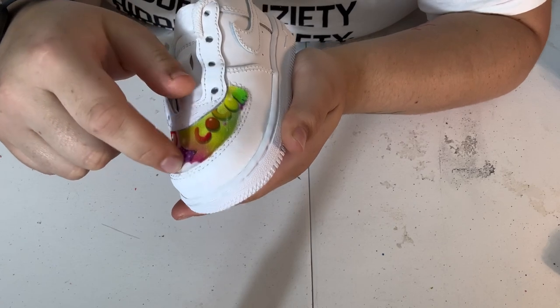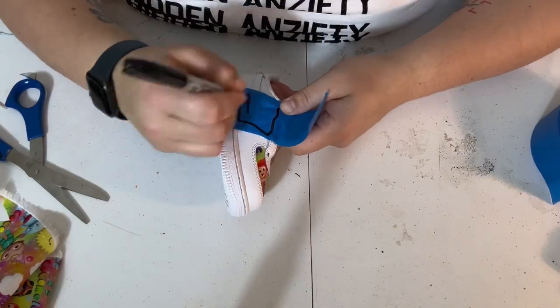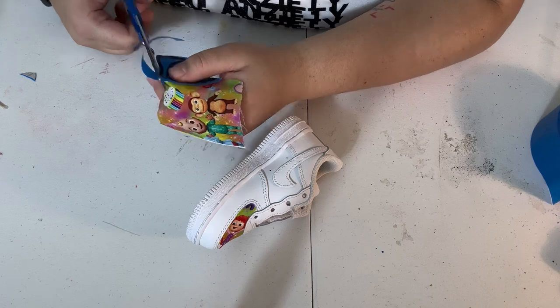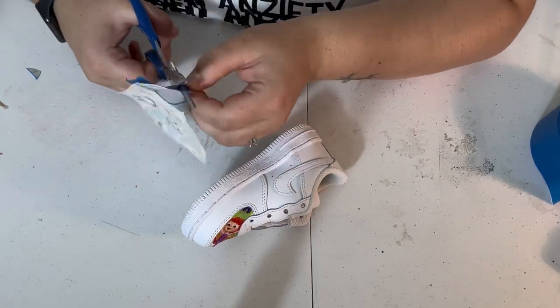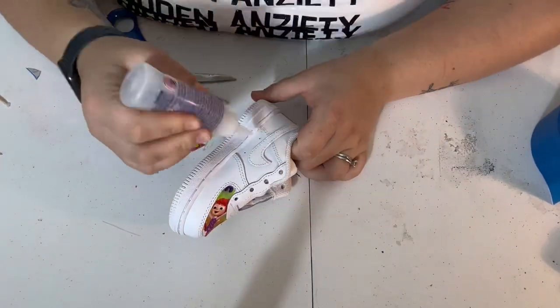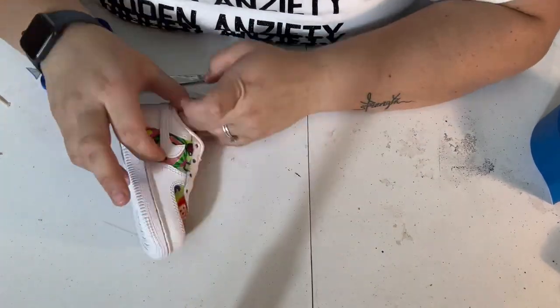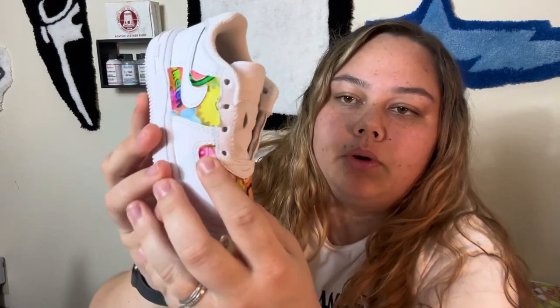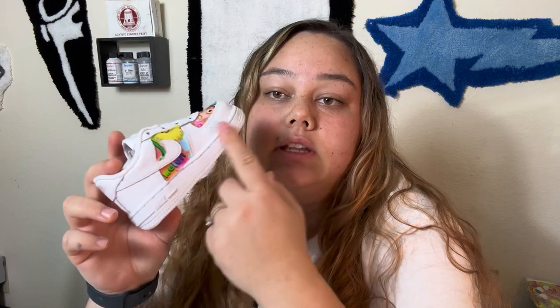Always make sure that you're pressing firmly around the edges. Then we're going to repeat the same exact steps as we did on the toe box. Now once you get the fabric on the shoe, remember the areas that overlay — don't worry about that. I like to clean that up at the end when the fabric is fully dried, so we're not moving the fabric or picking up the glue. Just leave it; that's something I like to do — leave that until the end.